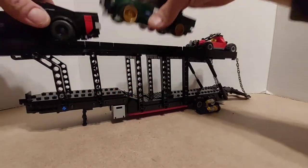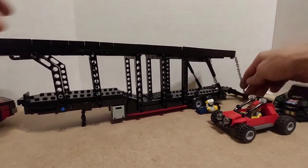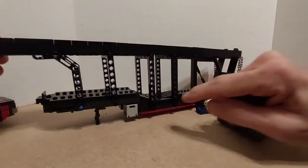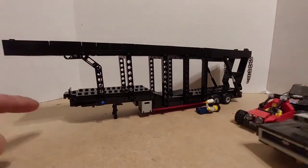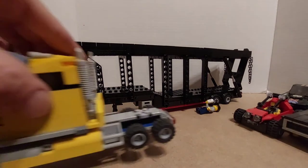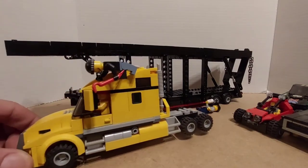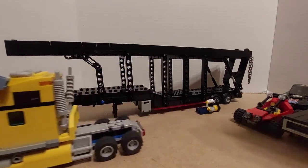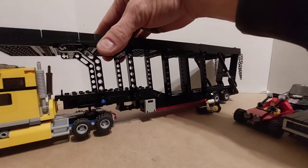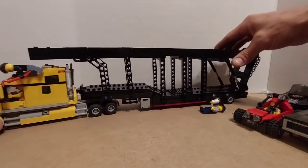I'll get these cars off of here. The ramp folds up — these fold up. I don't have the tractor for it. I just based it on the scale of the gigantic Lego City truck. It looks like there's a criminal attempting to hijack that anyway, so we'll just throw him right on there. You can see what it looks like with a tractor on it.